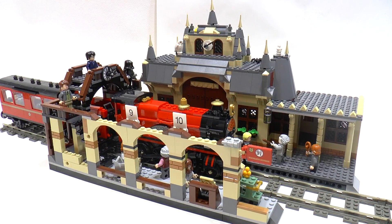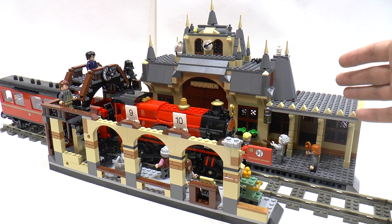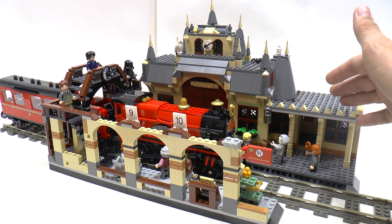Hi guys, you're watching EMUK channel and today in this video, as I promised, I will show you how it looks — my creation, my alternative build from a LEGO Great Hall, the Great Hogwarts Hall.